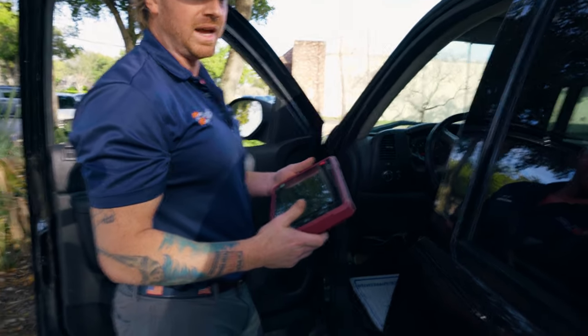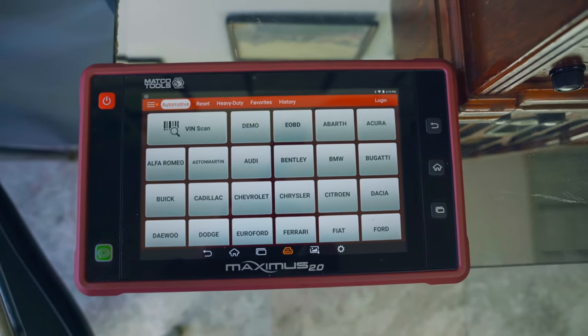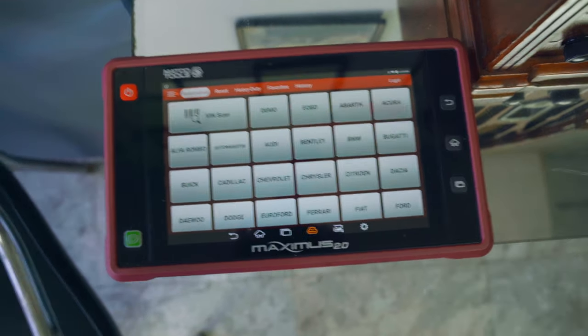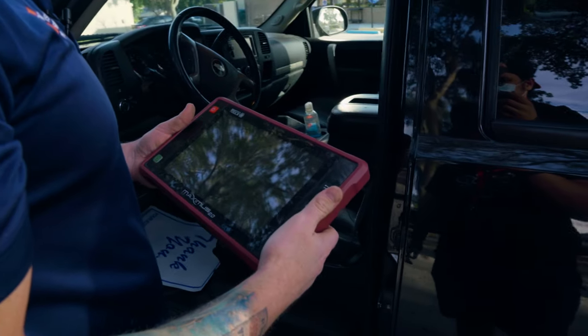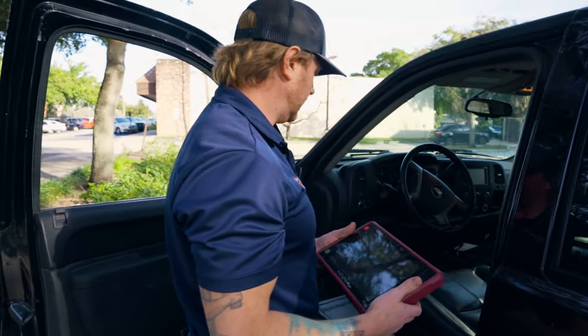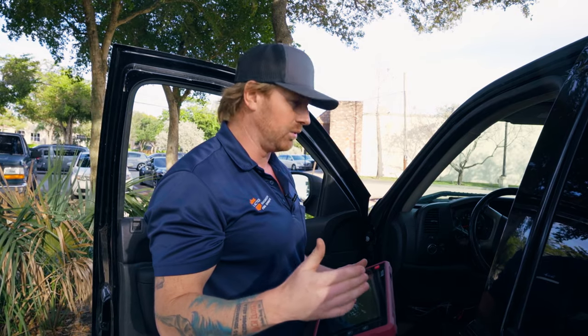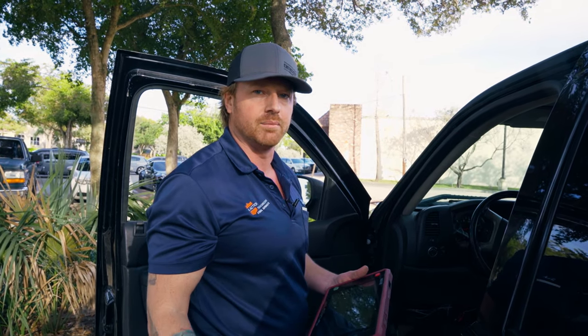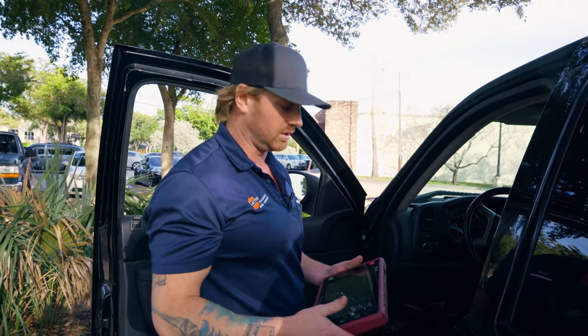This is actually one of my builder's Matco scanners. I'm using it because the screen cracked on the shop's Snap-on. I actually like this better due to the wireless connection and the updates that are available. A lot of vehicles that come in here are three, four, five-plus years older, because most newer cars have a warranty — if their transmission goes, they go back to the dealer. Once they go past those miles or past the 48 or 60 months, that's when they start coming to us to get their transmissions repaired.